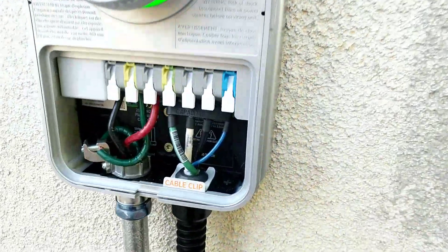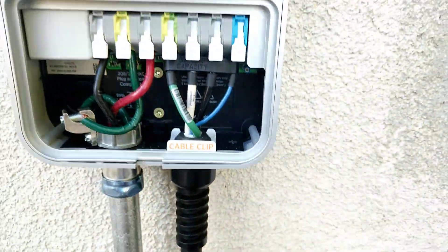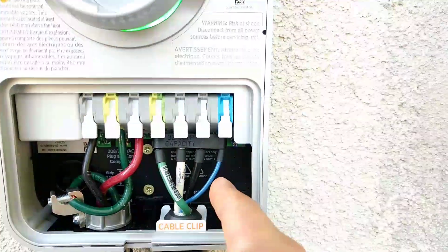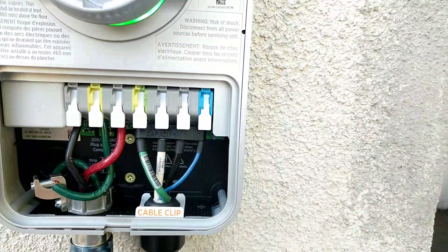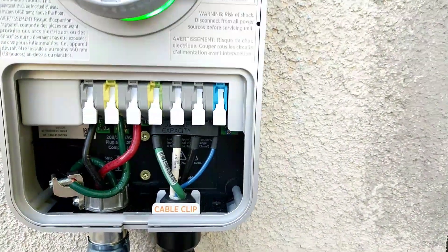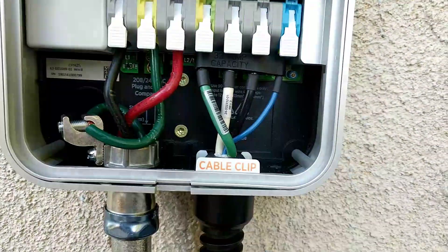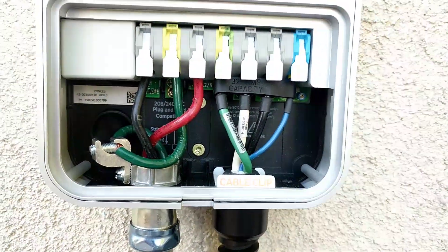Those wires already come attached, and that's what I was getting confused about when doing my research — if these four wires are coming off, is that the feed, is it the lead, or is that the charger? I wanted to make a video on how that works out.